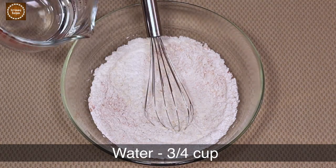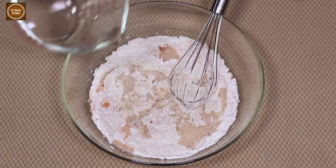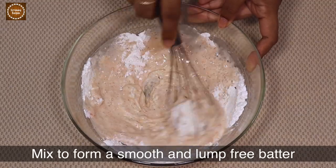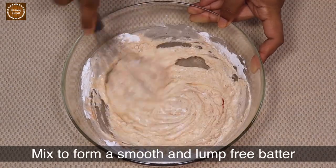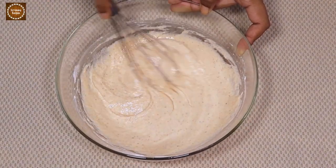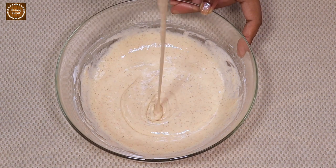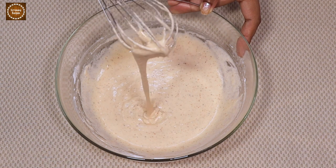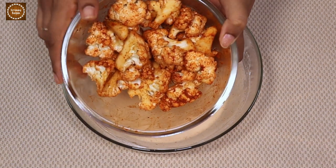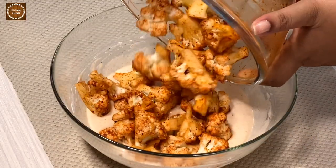Add three-fourth cup of water and mix everything well to form a lump-free, smooth and thick batter. Make sure the consistency of the batter is thick and not runny, because a runny batter will not coat the cauliflower properly and when we deep fry it will become oily and soggy. Now let's add the marinated cauliflower into the batter and mix well until each piece is well coated.